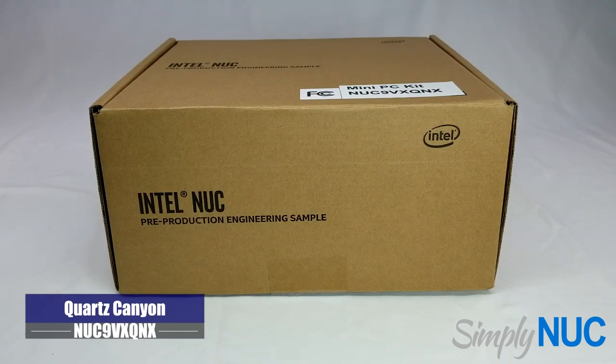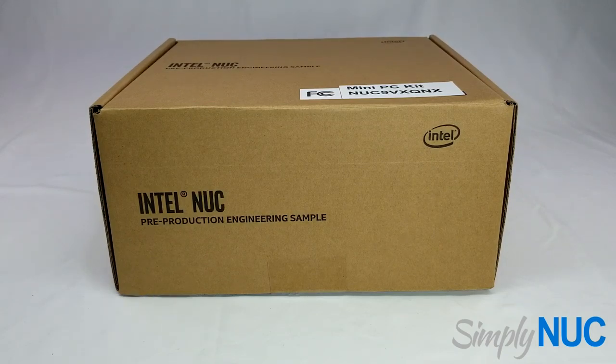Howdy, it's Chuck with Simply NUC and today I'm going to show you a great new product from the Intel NUC division. This is the new pinnacle of computing power for the Intel NUC division, and we're going to start with our standard unboxing and then take a look at the inside, dig through the specs and everything. So let's get started.